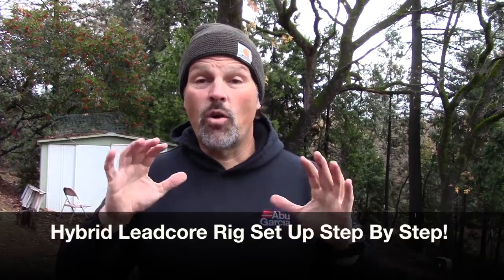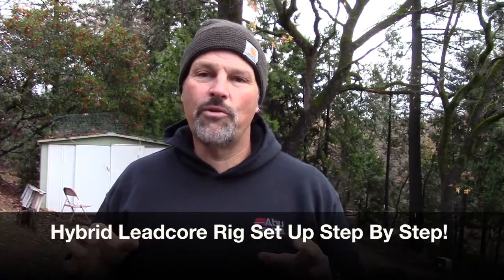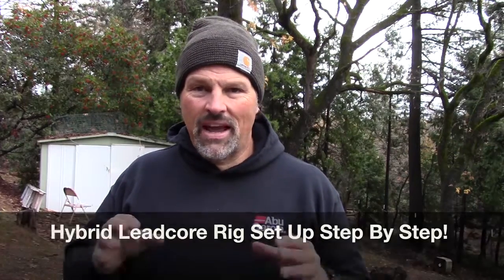Howdy folks, Kel Kellogg here. It is a cold blustery day here in the Sierra foothills. Rain most of the night. It's not raining right now, but it looks like it could at any time.